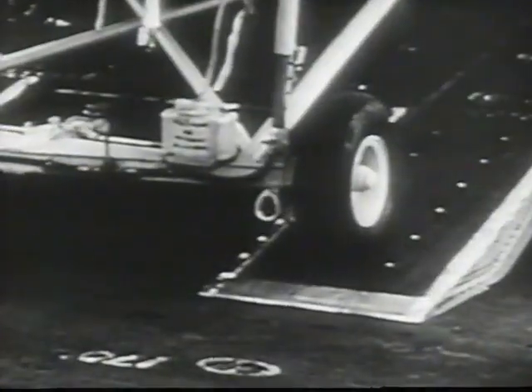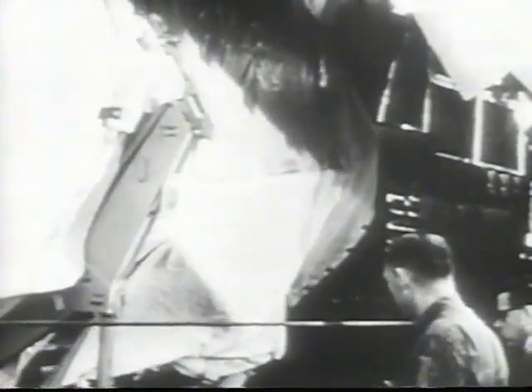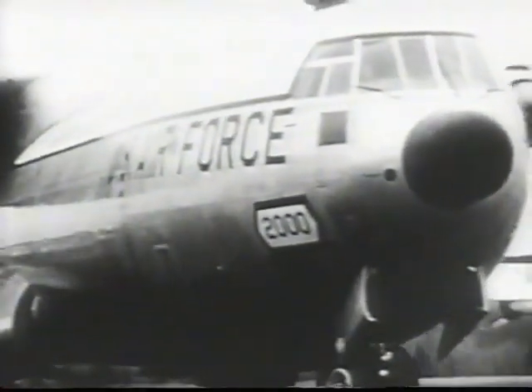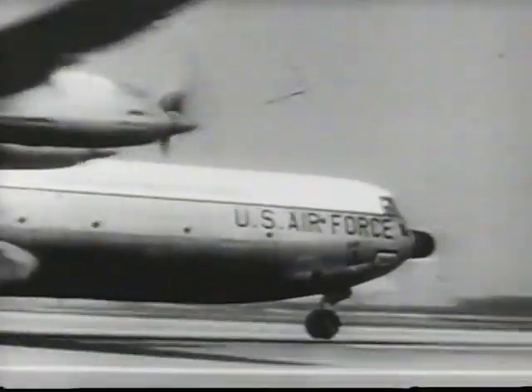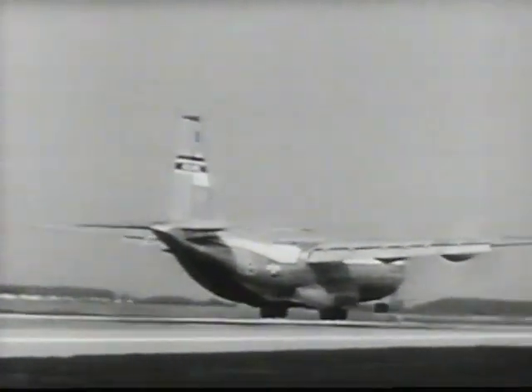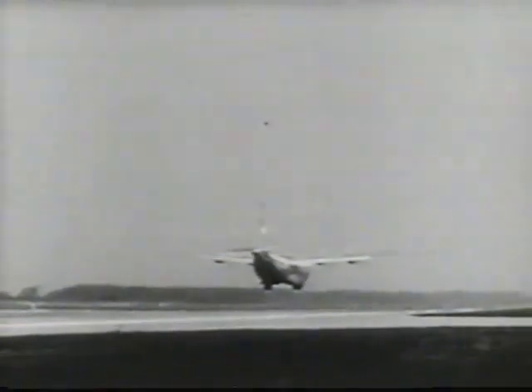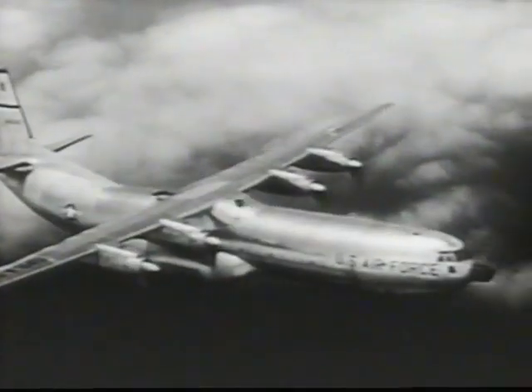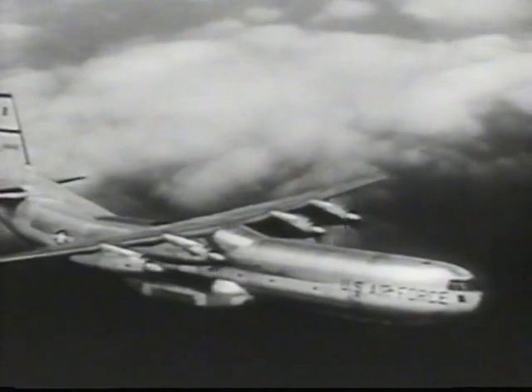The turboprop-powered C-133 can carry twice the payload of any other military plane now in service. The soon-to-be-produced C-133B, a more powerful version of the Cargo Master, will be able to haul over 50,000 pounds nonstop across the Atlantic at an average speed of 320 miles per hour. The Cargo Master makes possible intercontinental logistics for intercontinental missiles.